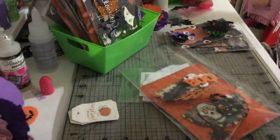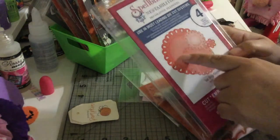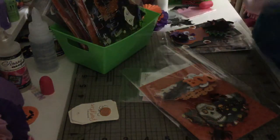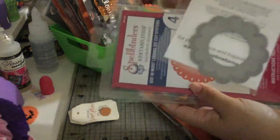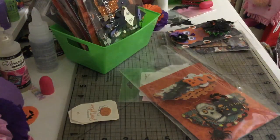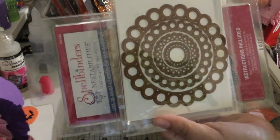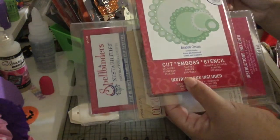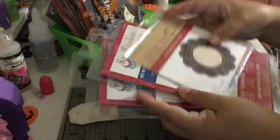This first die is from Spellbinders and it's called Teardrop Circles. The second one is from My Created Time and it's a Stitch Doily die. The third one is also from Spellbinders and it's called Beaded Circles. Those are the three dies I used to create my bag toppers.